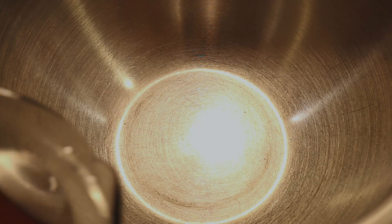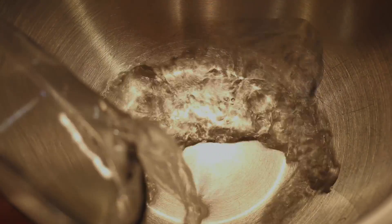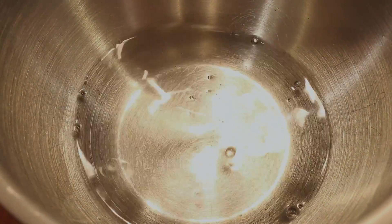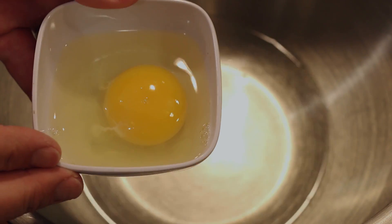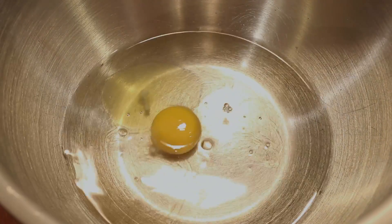We're gonna start by making the batter, which calls for one and three-quarters cups of water, followed by one egg. My friend has chickens, so I'm getting these farm fresh eggs right now and they are so good. Now we're gonna whisk this together first.